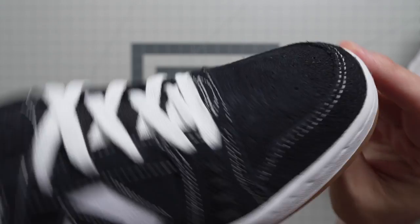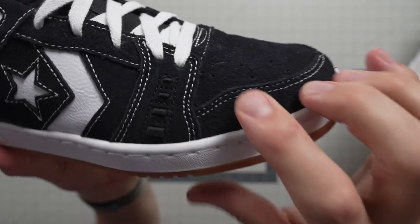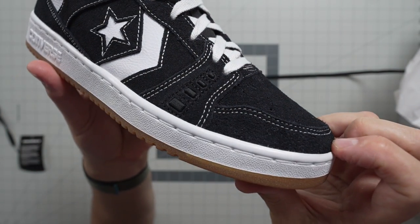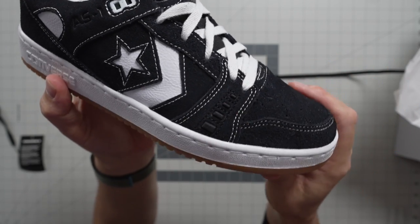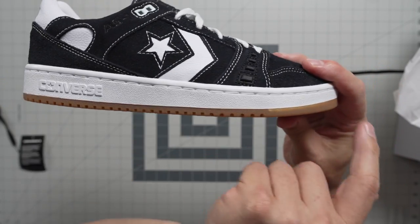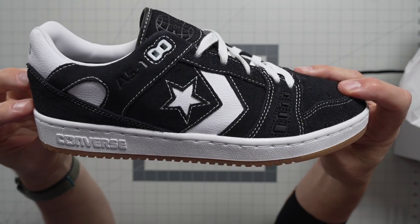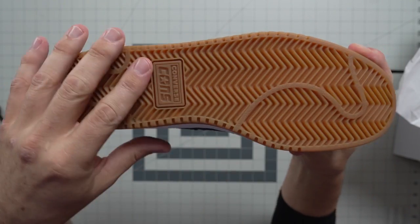The materials on this one are black suede with white contrast stitching, and then you've got these little rubber ollie bumps right there to help protect the shoe from wear — right where most people tear their shoes up from ollies. Here is your white side outsole and then there is your gum rubber bottom with your herringbone traction.